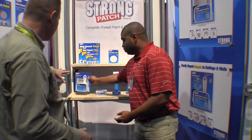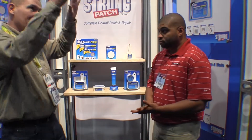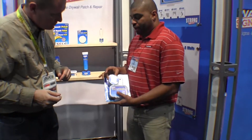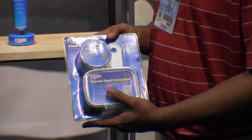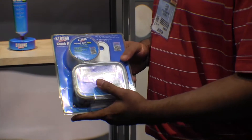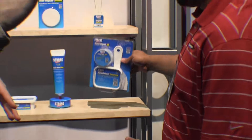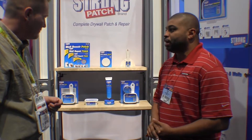You guys have got a couple of different kits though. This is the doorknob kit. But say if I've got a couple of sheets of drywall that come together and sometimes they crack — you've got a kit for that too? Same type of situation, but we have fiberglass mesh tape to join the two pieces together. And that's self-adhesive also, so it'll stick? That's correct. That's such a big help instead of putting a thin layer of mud down trying to get it to stick. Exactly — it helps you bridge that gap.